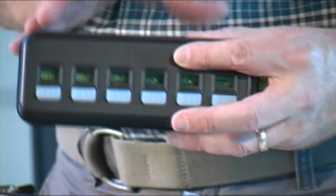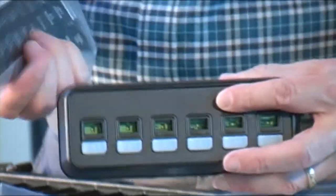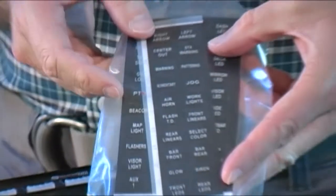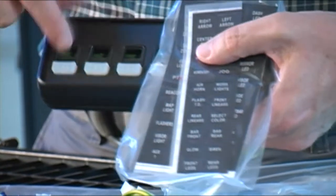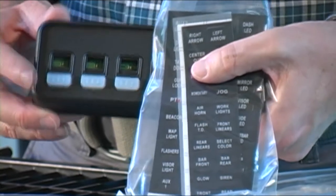All the relevant technical specs are available on the website so you can go ahead and check those out. One other thing included in the packaging is a very nice set of legends that you can utilize in relation to the push buttons. The legends go in the areas here — you pick every legend that you want, drop it in, and relate it to this particular switch.